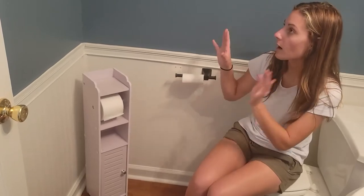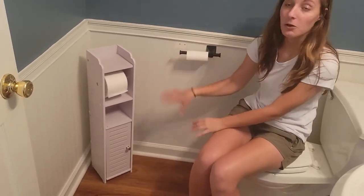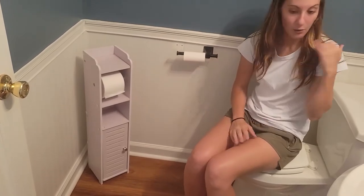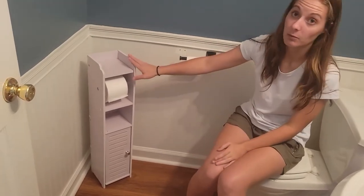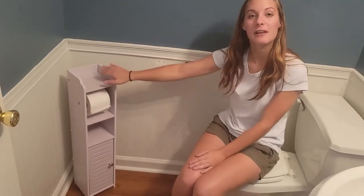It's great for if you have a small bathroom like this, just to have a little extra storage — I don't really have any in this bathroom, so this works perfect for that. So if you're looking for a really good little toilet paper shelf, definitely check this one out.